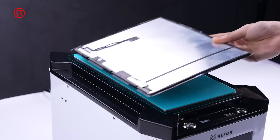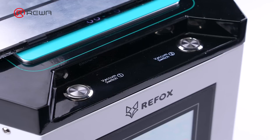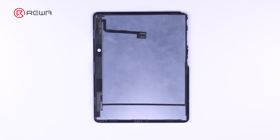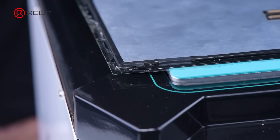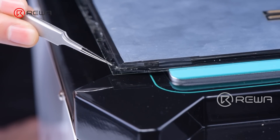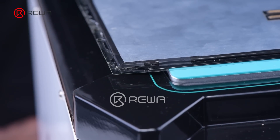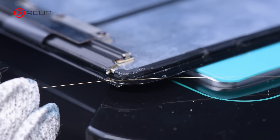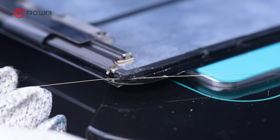Now let's start to separate. We suggest starting from intact corners. Inexperienced beginners sometimes choose damaged corners to enter the wire, but due to lack of a reference position from the glass, the cutting wire may easily enter the touch layer, resulting in damage. Pay attention that it is safer to find the gap between the touch layer and the glass for entry.